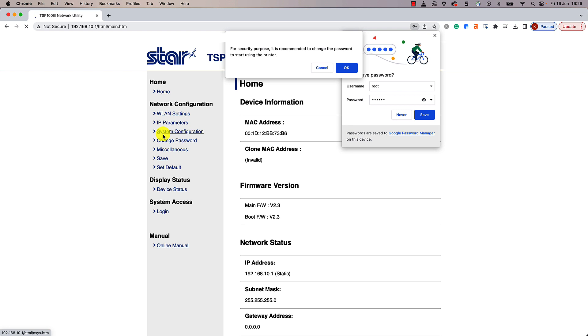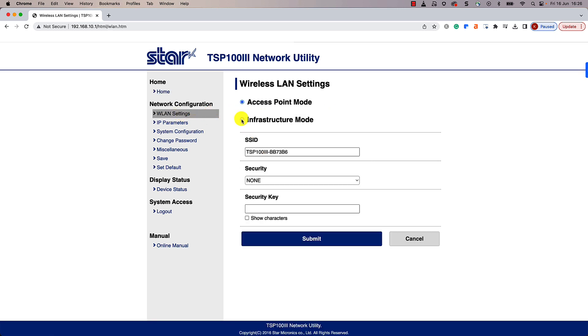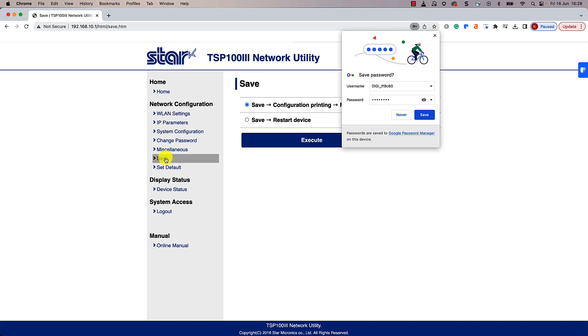For more information about the printer's login details, restaurant owners should consult the printer's user manual. After they have signed in, they should click on WLAN Settings. Next, restaurant owners should select Infrastructure Mode. In the SSID field, they need to type in the name of their Wi-Fi network. Select Auto from the Security drop-down. Restaurant owners need to enter the Wi-Fi password in the Security Key field, then click Submit. They should then click the blinking red Save button in the left navigation panel, then click Execute.